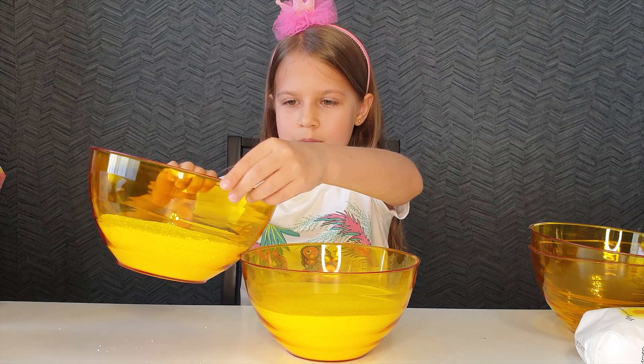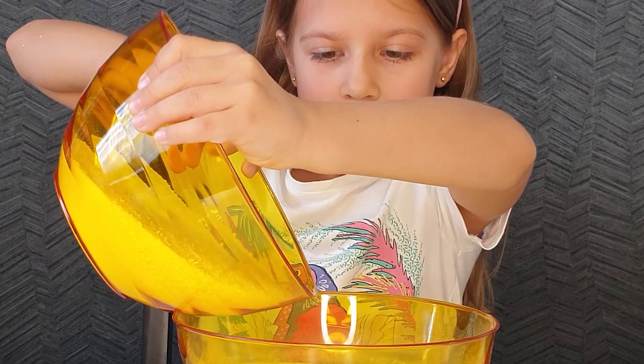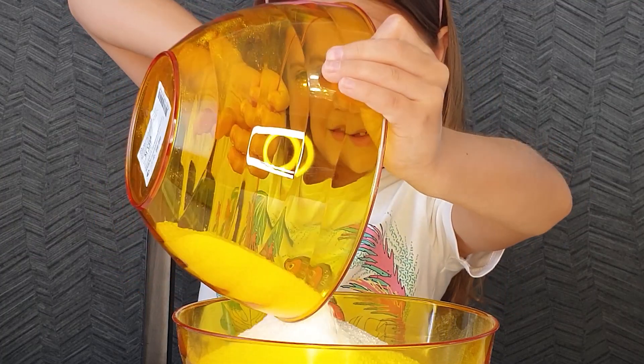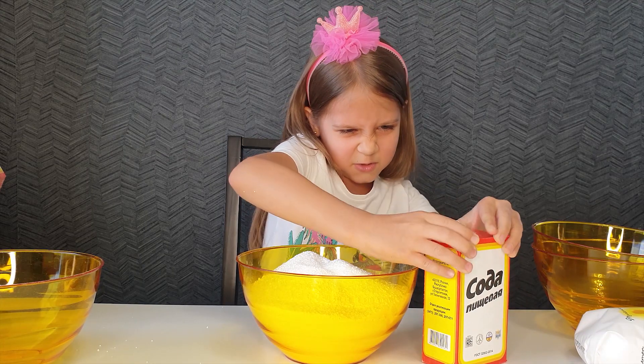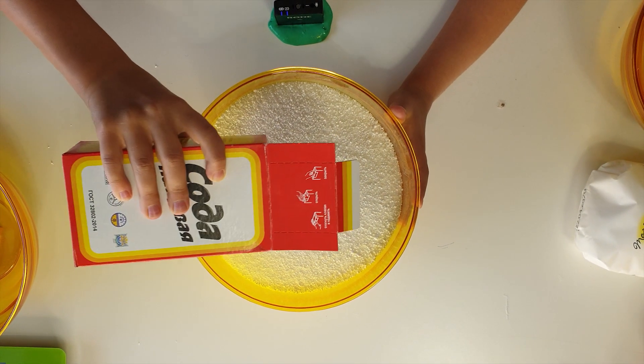Is that right, daddy? 1 kilogram of soda and 500 grams of citric acid. Let's add one more. Pouring out. Third pack.